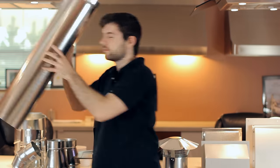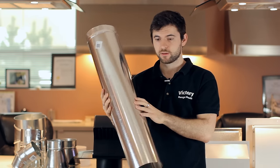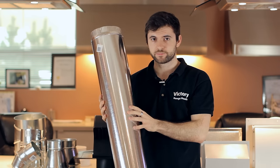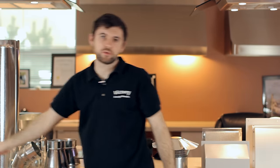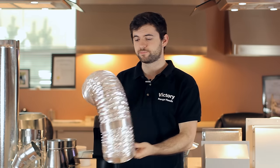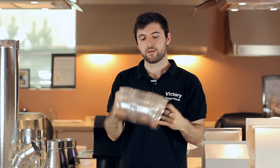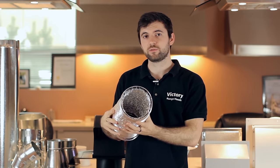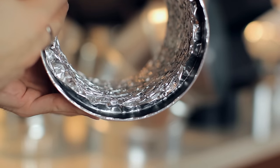One thing to remember is that you want to use a duct that is galvanized like this one here. This is very hard and straight — it won't create any turbulence or extra noise. If you were to use a duct that is aluminum and very flexible, that can create a lot of noise, a lot of turbulence, and it will also accumulate some of the grease on the inside.